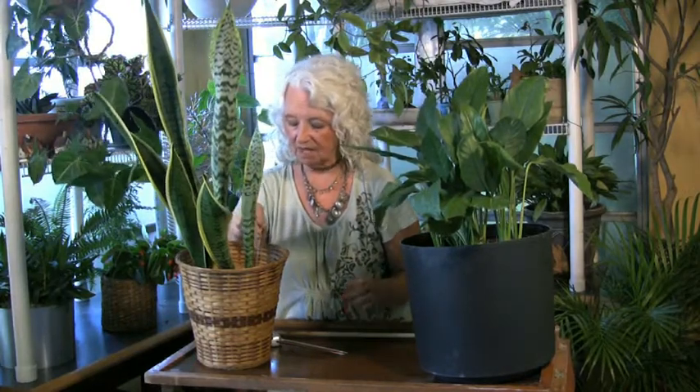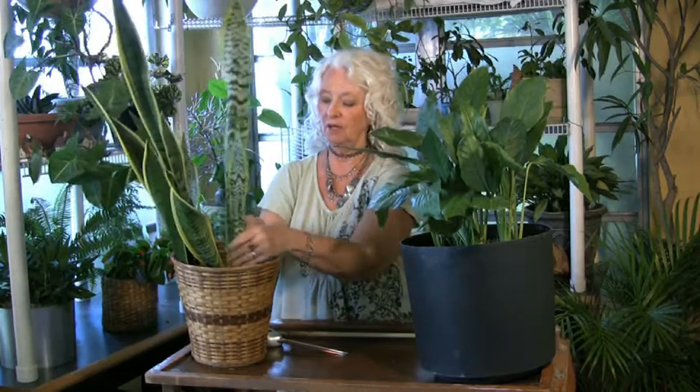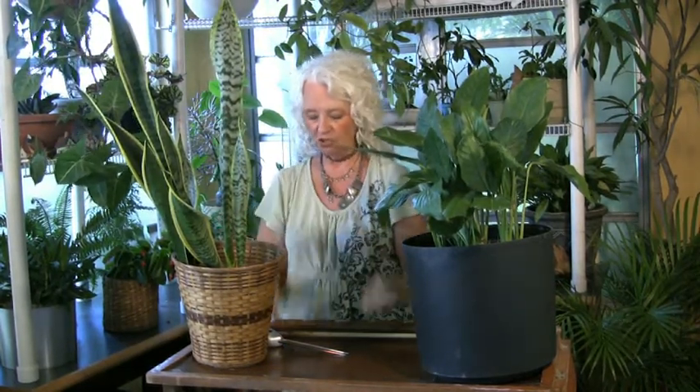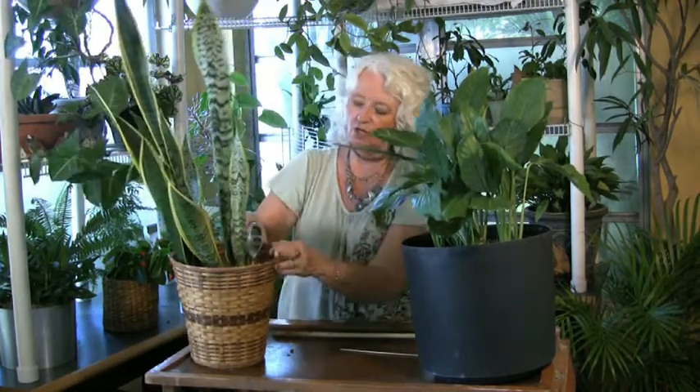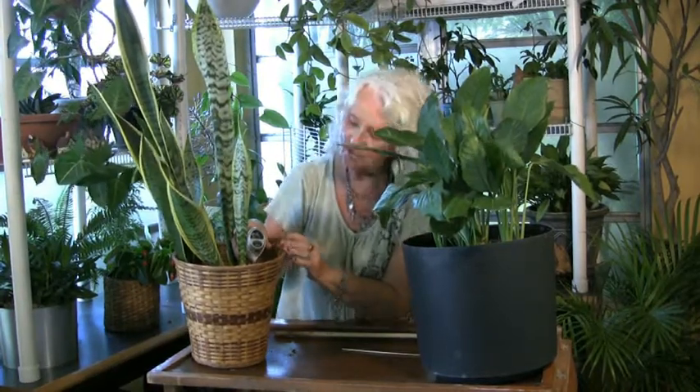Here's a kebab stick — I can stick that down into the bottom of this. This is a sansevieria, or mother-in-law's tongue. I pulled this up and I feel that there's absolutely no moisture there. Here's a standard moisture meter, and I stick that down in there. You can see that the dial barely moves at all — that's showing that it's very dry.